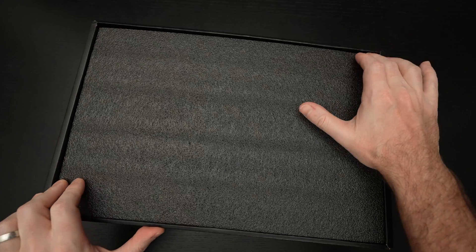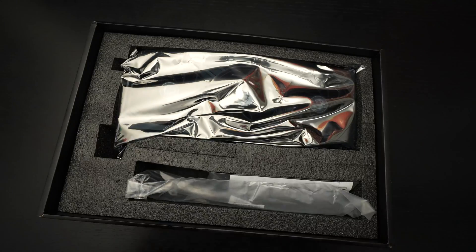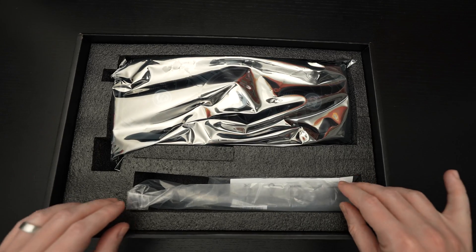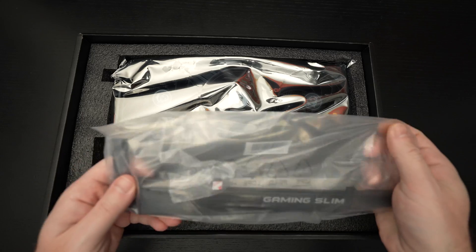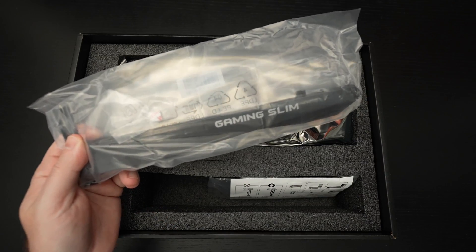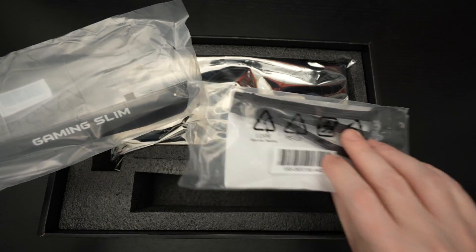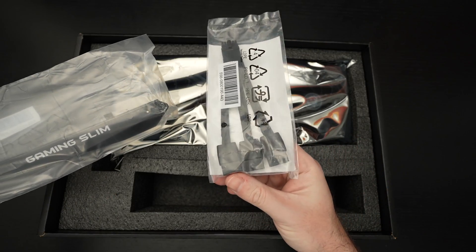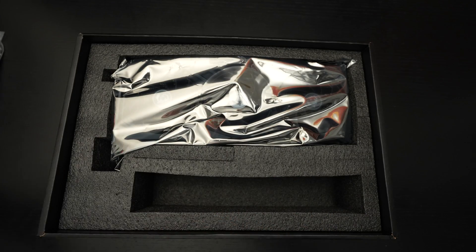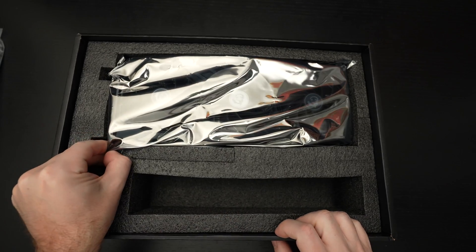MSI is a great manufacturer. There are a lot of different options on the market — I generally stick with Founders Edition cards simply because I trust that NVIDIA is generally going to produce, even though they don't literally manufacture them, the best cards that money can buy. So one thing you're going to get with this card is a bracket, which I think is required in 2023, along with power cables. Let's set those aside and take a look at this GPU, because it is a monster.